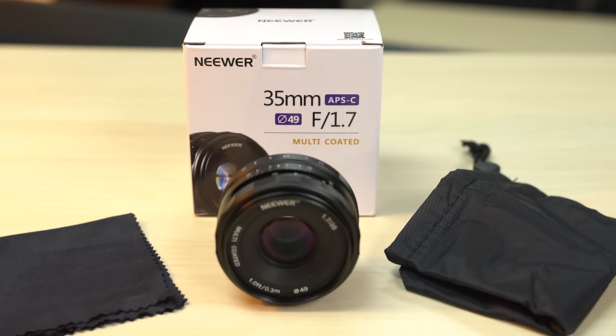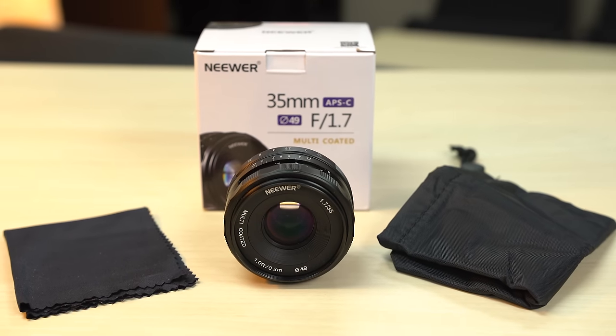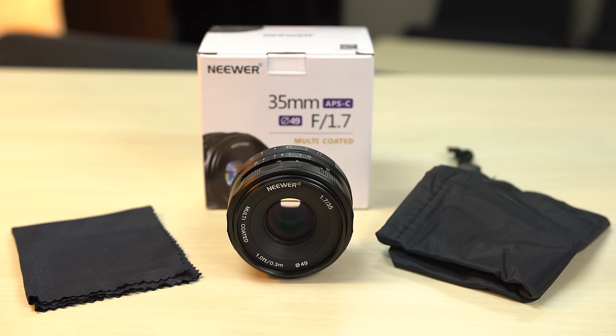Hey you guys, it's Max. Today we're taking a look at an $82 lens — yes, $82. We're going to test it out and see if it sucks and is a giant waste of your $82, or if it's a bargain and if you should pick one up.